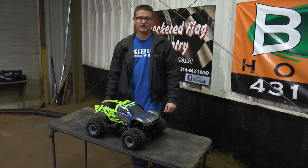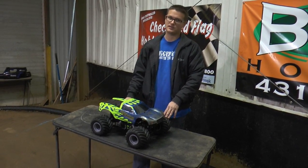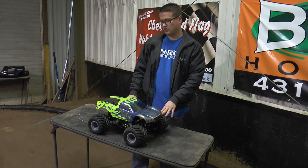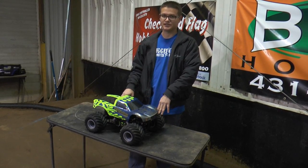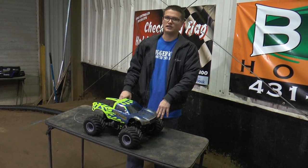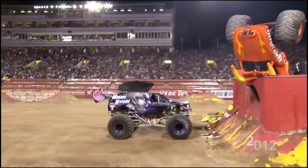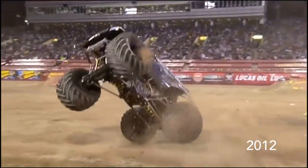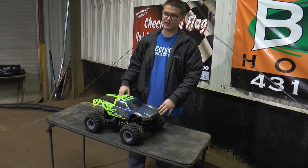Hey everybody, Doug here from Trigger King with another spotlight video. This time we're going to look at our pro modified trucks. What I've got in front of us here is a brand new Absolute Chaos Generation 3 race truck on a Clodbuster base. Our pro mod trucks are basically there to mimic modern monster truck racing in freestyle, where guys are doing double backflips and all kinds of crazy stuff. This is a race-bred truck.